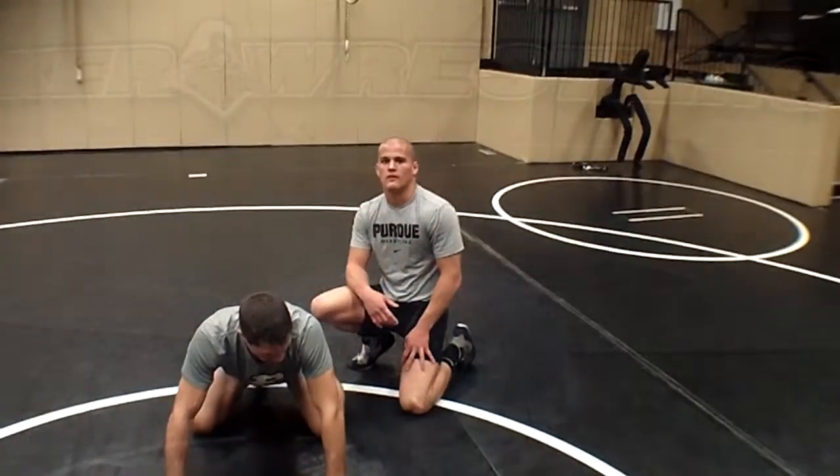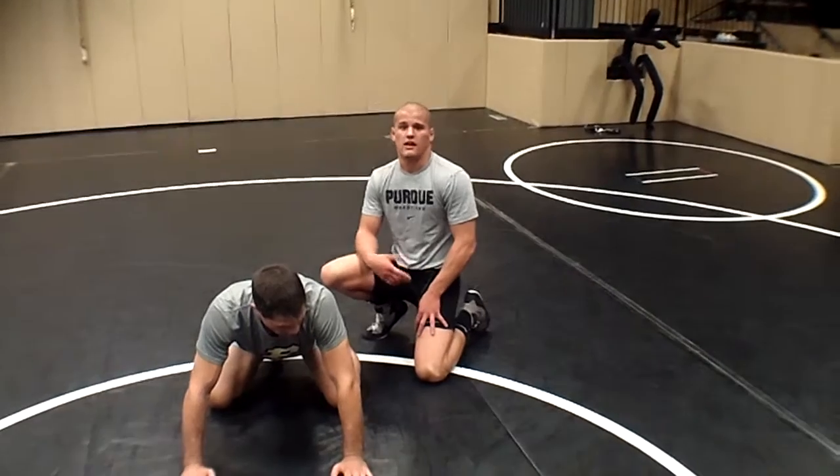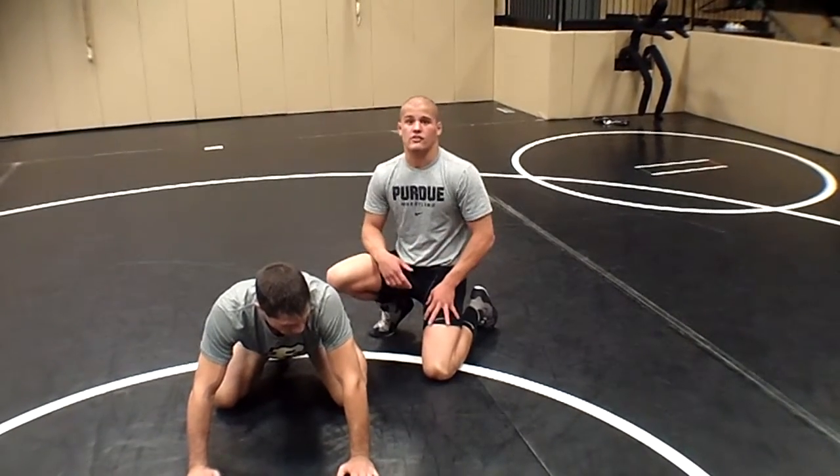Hi, I'm Chad Welch, and this is the Bulletin Maker Technique of the Week. Today I'm going to show you the assassin, which I picked up watching Ben Askin.